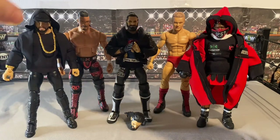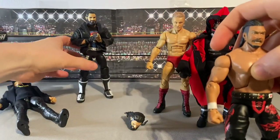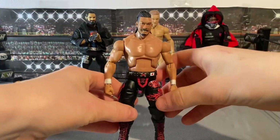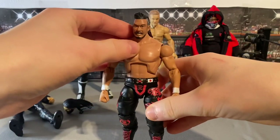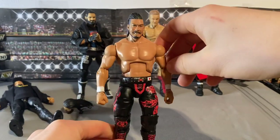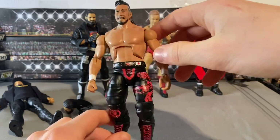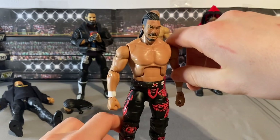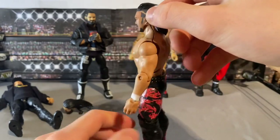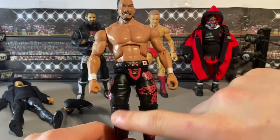Now we'll take a look at the customs. The first custom is a custom Shingo from Wrestle Kingdom 15 when he took on Jeff Cobb, and this came out really well. Shingo is one of my favorites in New Japan and he had a sick match against Jeff Cobb for the Never Openweight Championship — they had an epic match.